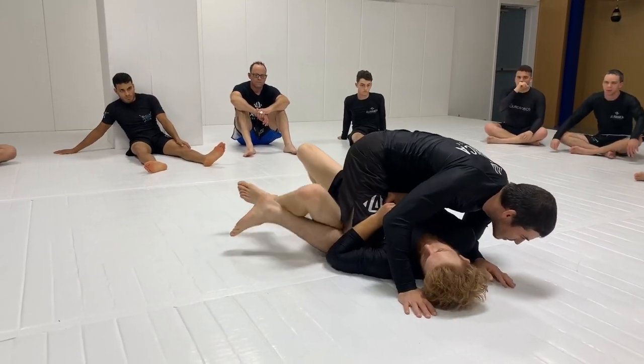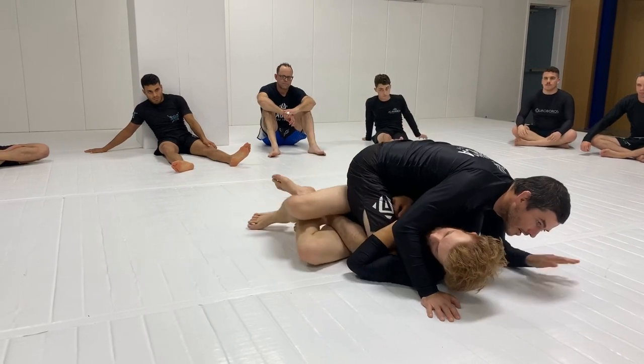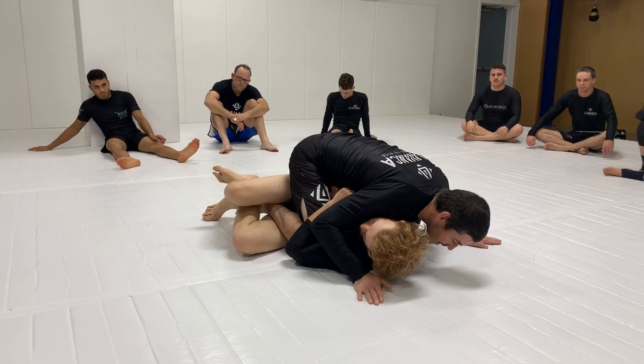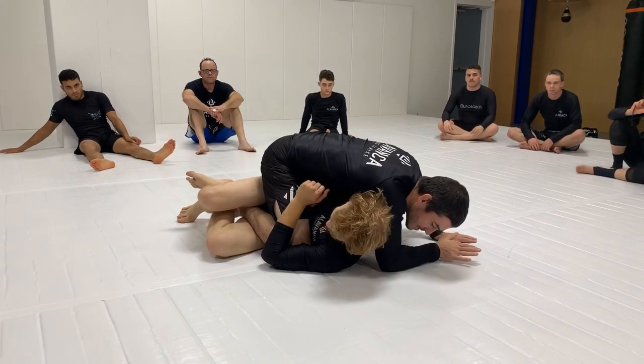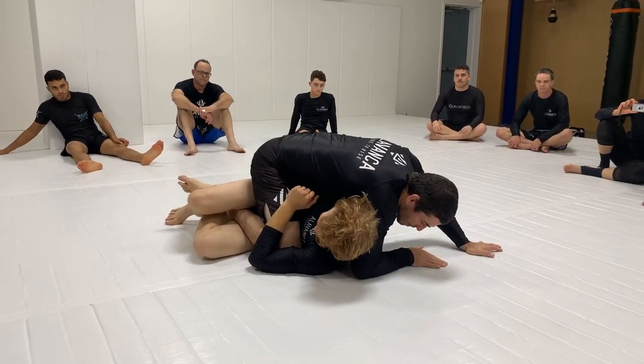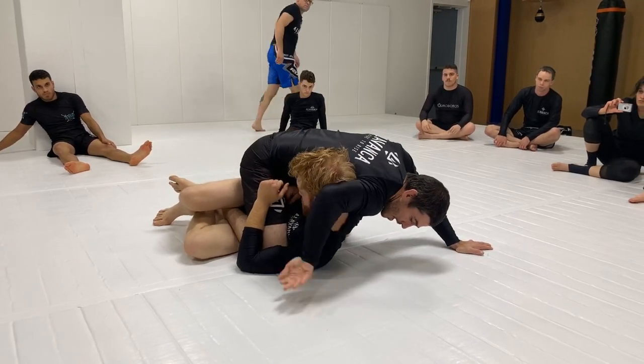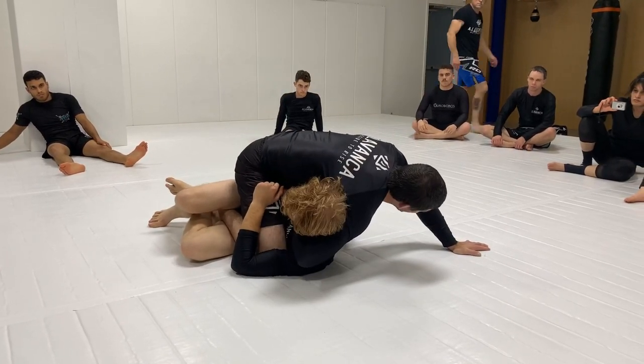So what I do is I just do this. I think my leg aligns further. I want him to catch it. Now when he catches my leg, I'm going to bring this over. See how I use my elbow? I'm going to push, push, push, push to get his head up.